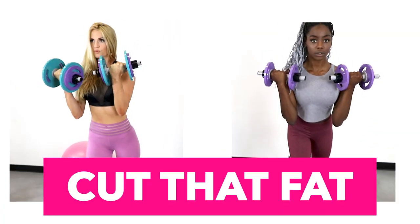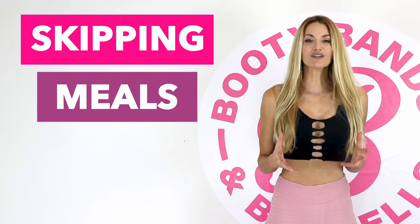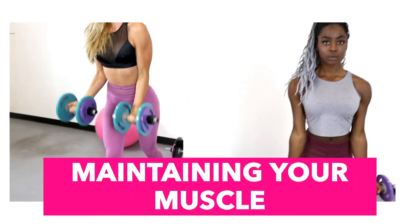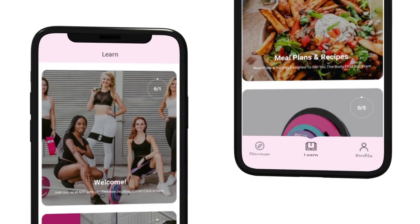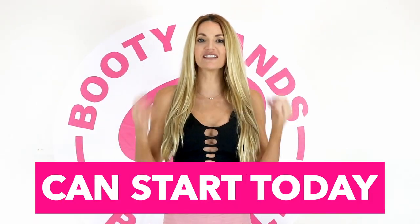Let me show you the secret on how to cut fat and keep your curves. When you're losing weight you're actually losing three things: water, fat, and muscle — and losing muscle means losing your metabolism. Skipping meals and dieting can lower your resting metabolism up to 20% a day. The secret is lifting weights and maintaining muscle, which speeds up your metabolism. The Booty Bands and Barbells program is designed to build lean muscle, cut fat, and keep your curves. Act now — your transformation can start today.